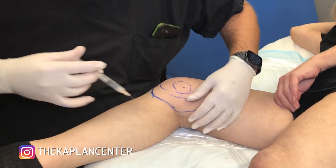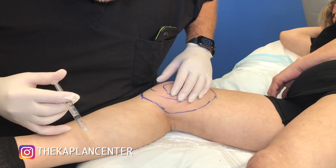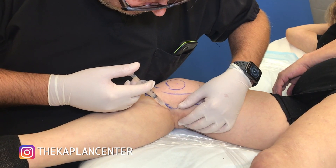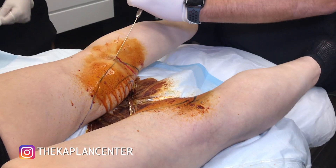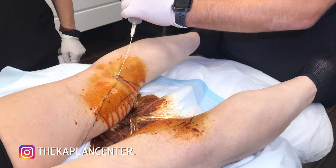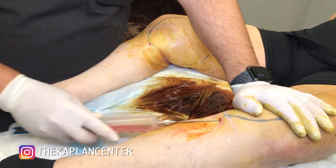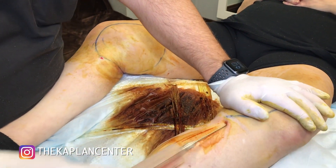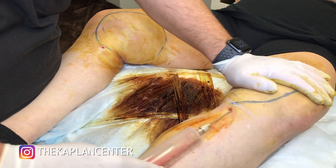I'm going to put this incision in the crease here. Let's take the fat from the inner leg. So this is going to serve two purposes — I'm going to contour the inner leg, and then I'm going to use the fat for stem cells and for fat grafting to her face.